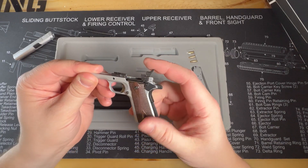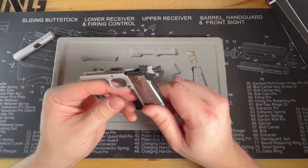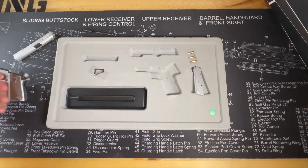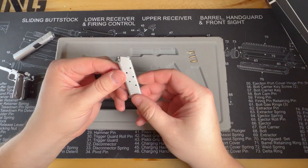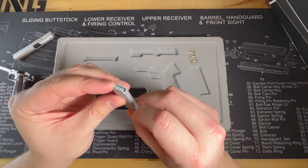The trigger — that is awesome. You can't pull the trigger unless the palm safety is depressed, and then the hammer releases. That is some next-level realism there. That's really cool. Then we have the magazine — standard 1911 magazine. Looks very awesome.